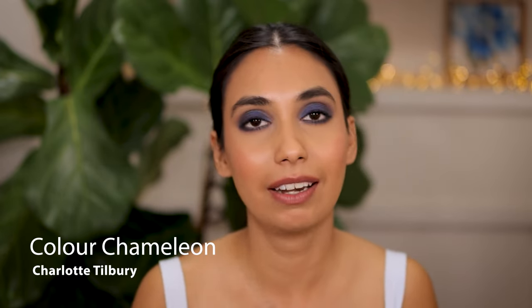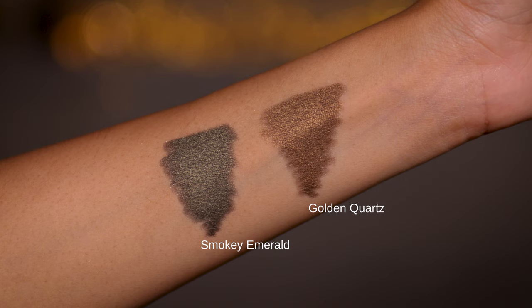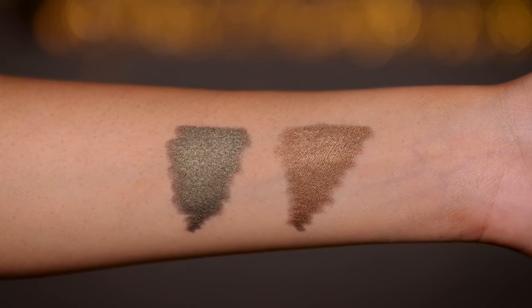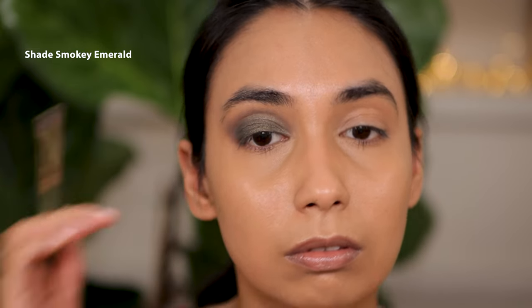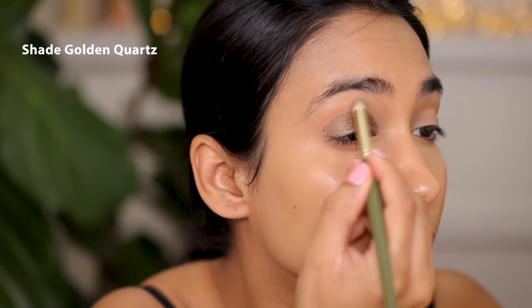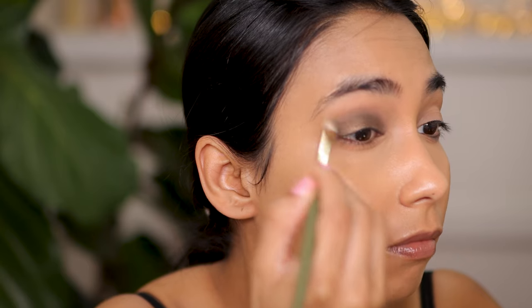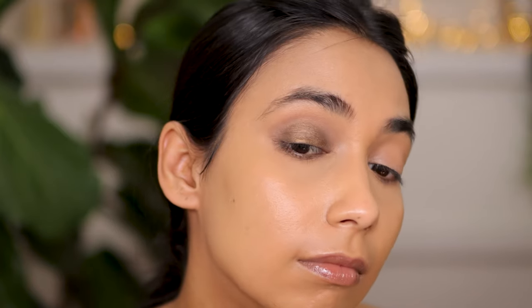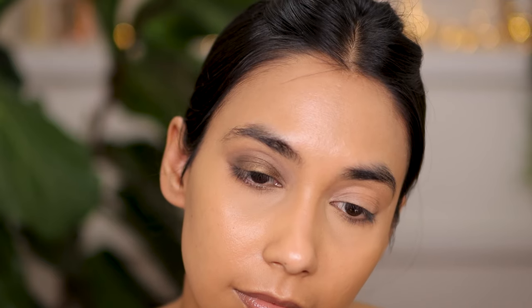I finally tried the Charlotte Tilbury Color Chameleons and oh my God, I cannot believe I waited this long. I have two shades — both really wearable, particularly Golden Quartz, which is super wearable and complements my skin tone really well. I can wear it to work or going out. Smoky Emerald is a shade I'd wear for nighttime or going out because it's very pigmented — a beautiful, almost forest-y green cream eyeshadow that's also really easy to blend. It doesn't set too quickly, similar to the Smashbox cream eyeshadow — you have some time to play around with it. Apply all over the lid, blend out the edges, and that's it.